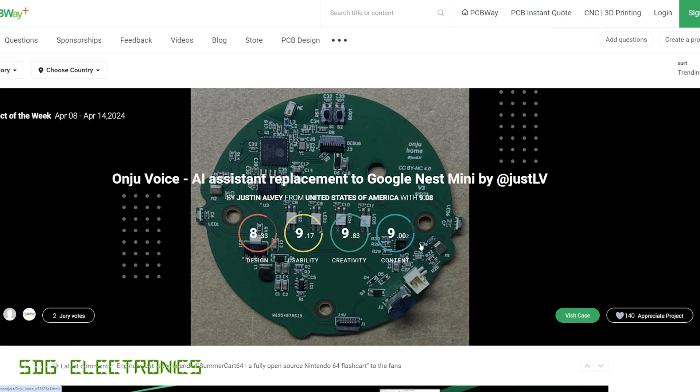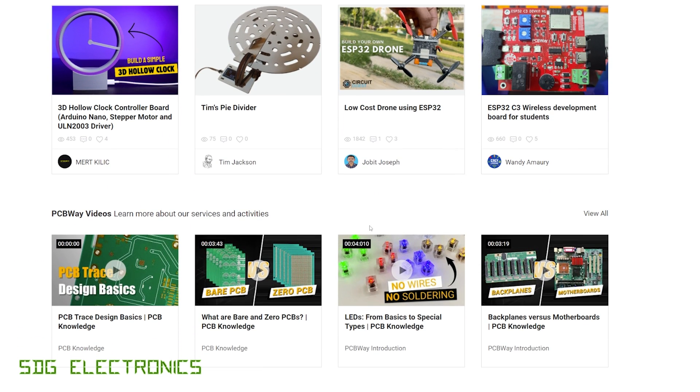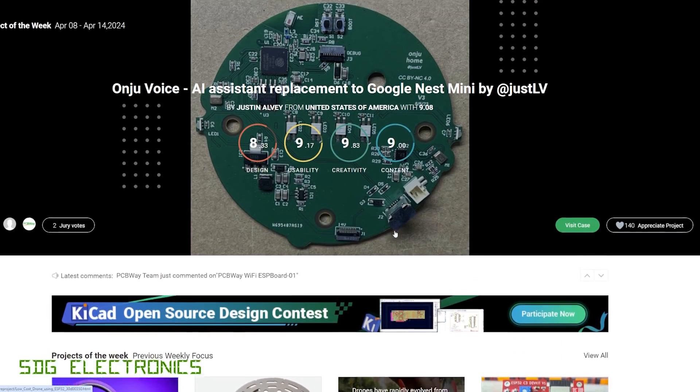PCBWay also have a project section where you can share your own projects on their website so that other people can have those manufactured. You can upload electronic designs, for example a PCB like this, and people can get the PCB made at PCBWay, get the whole PCB assembled with components, and also get any 3D printing or metal parts made there too. It's a really great way to share your project and allow other people to make your boards with the minimum amount of hassle. So don't forget to visit pcbway.com.